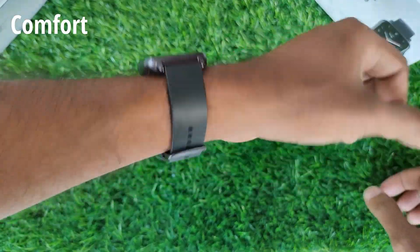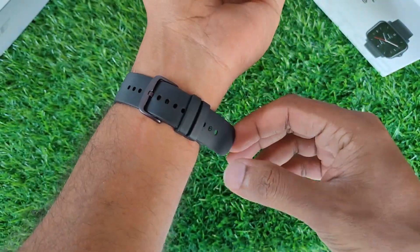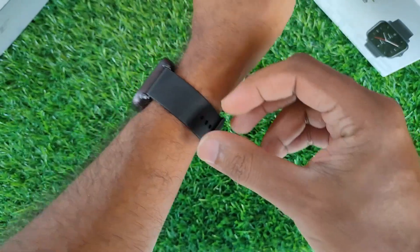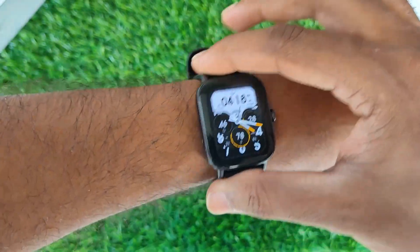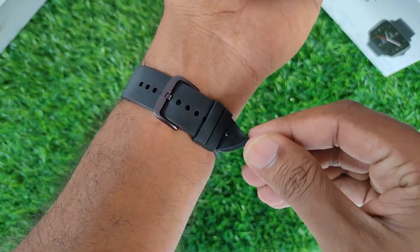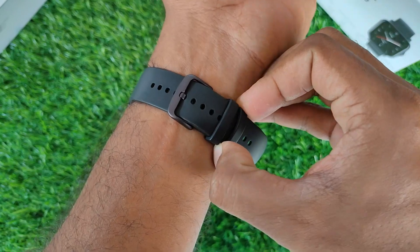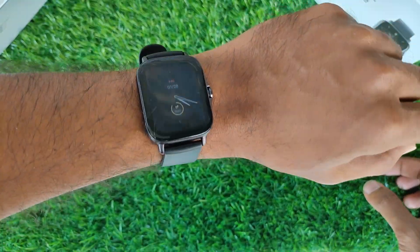The Amazfit GTS 2E was very comfortable around my wrist. I didn't face any itchiness or discomfort even after wearing the watch continuously for a day. The watch is also very lightweight and sits quite comfortably on my wrist, and the silicone strap is comfortable enough for everyday use and working out. So when it comes to comfort, I was very satisfied.